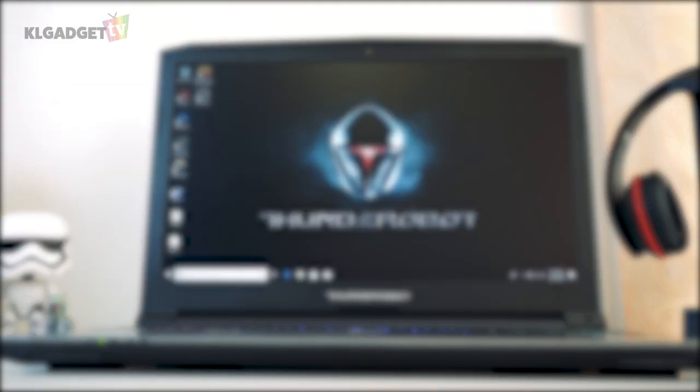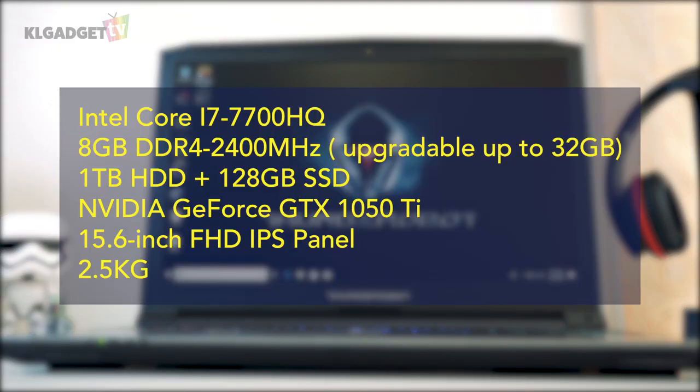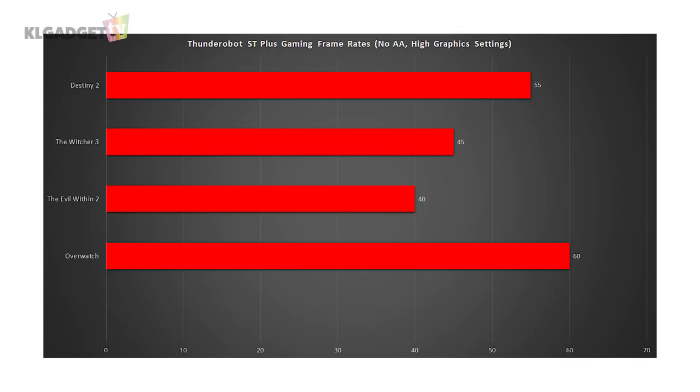The ST Plus comes with decent mid-range specs. It comes with a Kaby Lake Core i7 processor and NVIDIA's GeForce GTX 1050 Ti, and best of all, it supports up to 32GB of DDR4 RAM at 2400MHz. The ST Plus hits 60 frames on Overwatch, an average of 40 frames for The Evil Within 2, and 55 frames for Destiny 2 in high graphics settings.